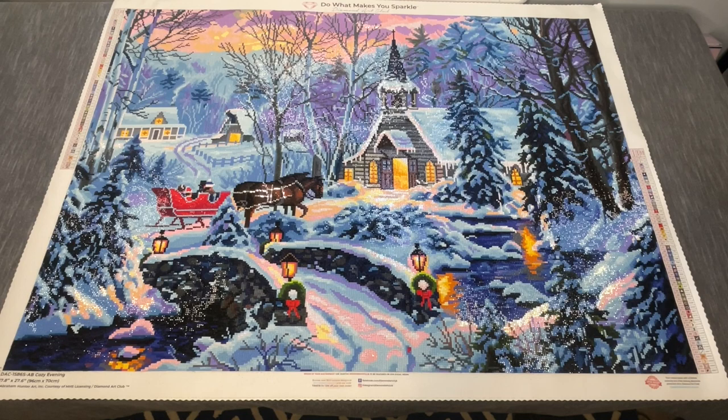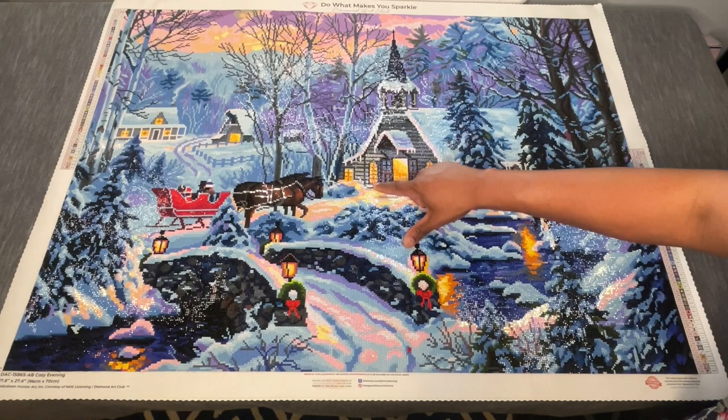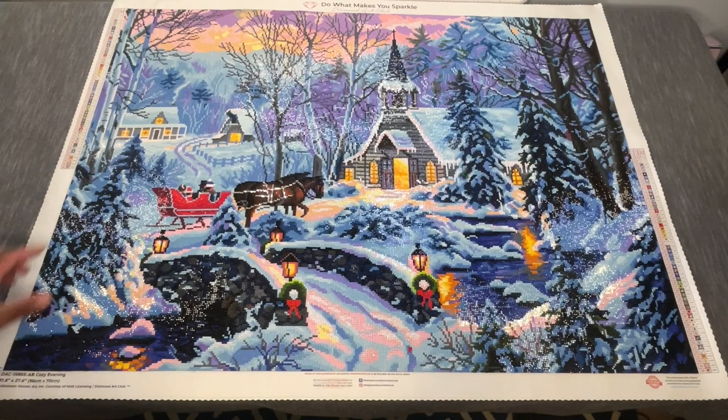I'll end by commenting on some additions I made. I'm not going to hold the canvas up because this is a big one, so we're just going to call them out. I did include some metallic drills — hopefully you can see those — on the horse's reins through here. These are from Diamond Dots and they're just a silver metallic. I also did kind of a light orange or light brown crystal in the framing inside the windows, just to give them a little bit of glisten.